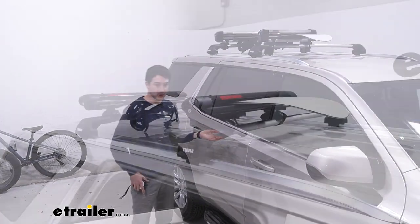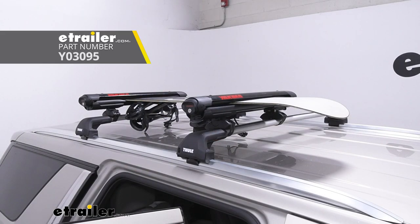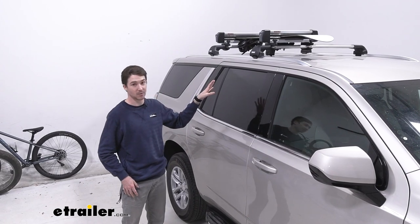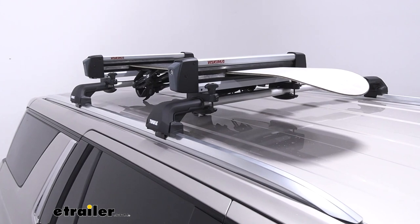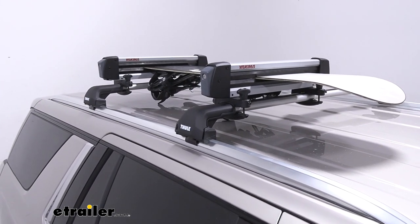If you were to compare it to a different ski and snowboard carrier that also has that ski lift feature, you can maybe look at the Yakima Fat Cat Evo — just a little bit more low profile if you have a newer car you might want something a bit sleeker. But overall I think it does a great job. And that was a look at the Yakima FreshTrack Ski and Snowboard Carrier on our 2023 Chevrolet Tahoe.